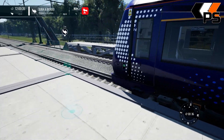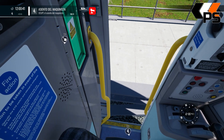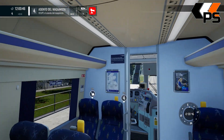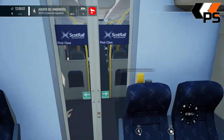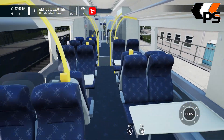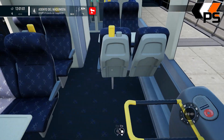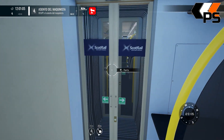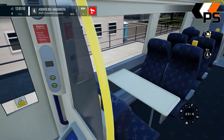Vamos a la cabeza, abrimos la puerta. Vamos a echar un vistazo, es la primera clase. La luz en la mesa, ¡qué nivel! Aquí ya no, aquí ya se acabaron las lucecitas. Está chula, creo que está muy chula.